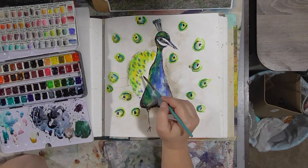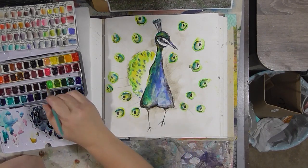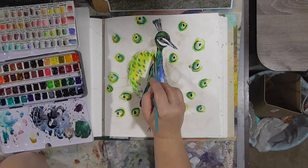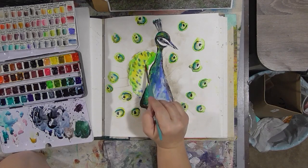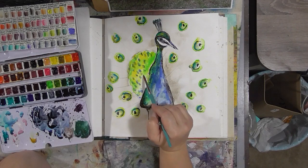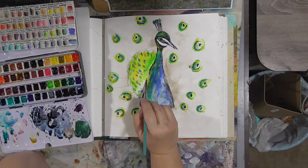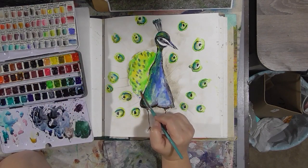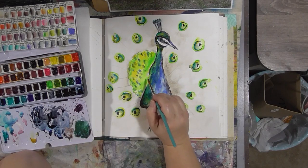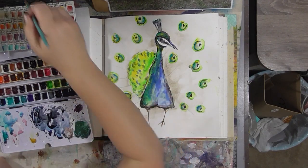I want to darken up this area where these tail feathers are up against his body. I'm going to add some of our phthalo yellow green that we used before, then add some water. I may get some of the Moonglow mixing in with it — you can see it blooming in. I love that. I might add more of that and encourage it because I think that's interesting. The purple is going to mix with the green a bit and we're going to get something that looks brown — I'm totally all right with that.